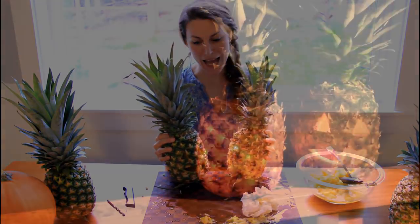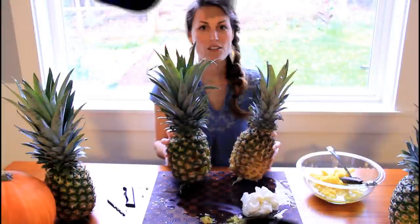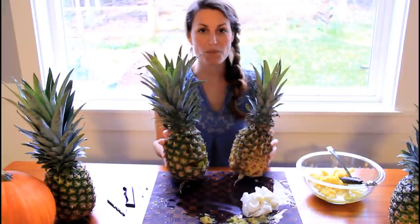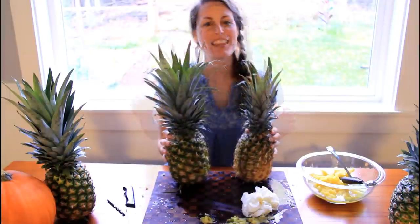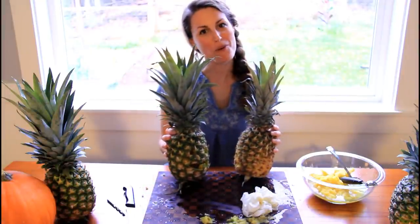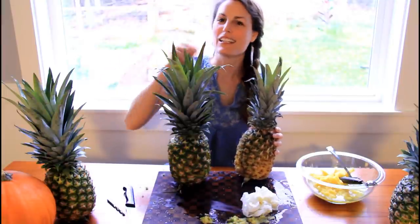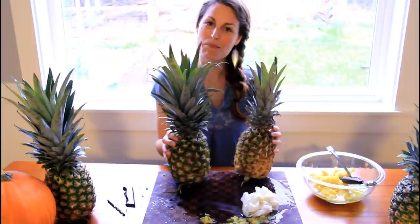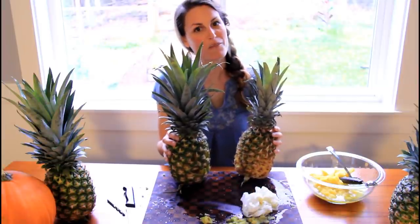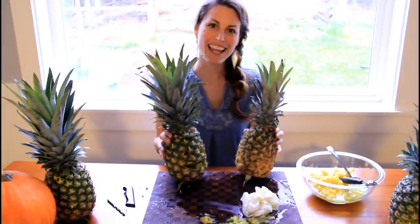Look at my two pineapples — aren't they lovely? So these are going to rot quite quickly, so what I'm going to do is put it in the freezer. Let me know in the comments below how yours turned out. Thank you patrons for supporting this channel — you can click right here and become a patron, get lots of art tips, more step-by-step tutorials, and learn more about art. Patrons make these videos possible. Thanks.